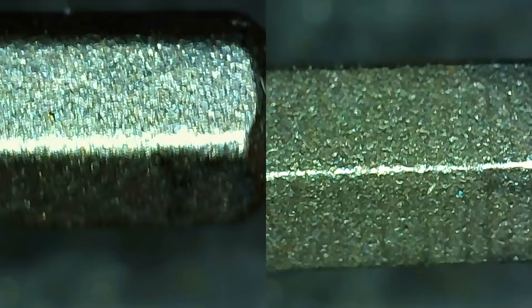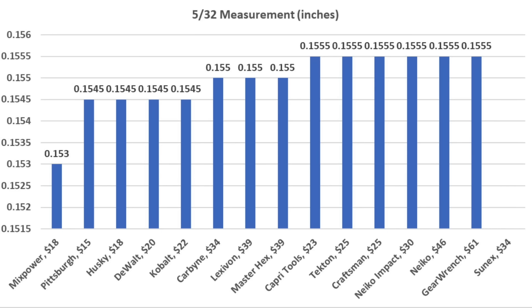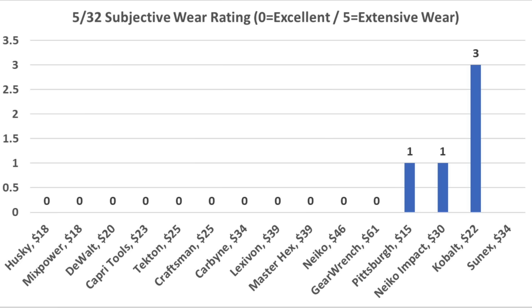The amount of taper and the preciseness of shape play a huge role. I measured all the tools and the Mixpower is the most undersized at 0.153 inches, while most other tools were much closer to the appropriate size. Assessing wear and tear is highly subjective, and tools that experienced higher torque values are more likely to see damage. Most brands did not experience any noticeable damage, though the Cobalt did sustain the most damage while also performing the best at 182 inch pounds.